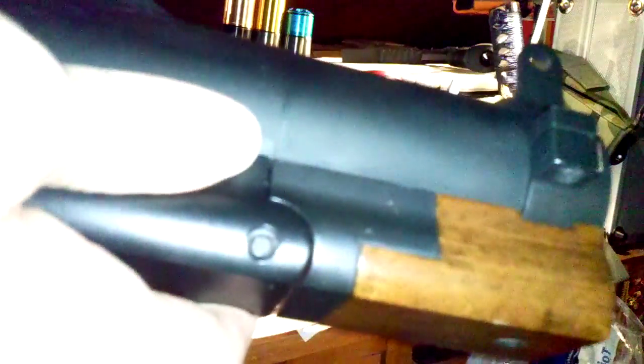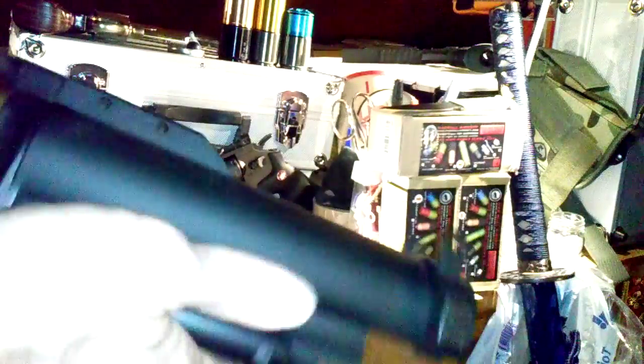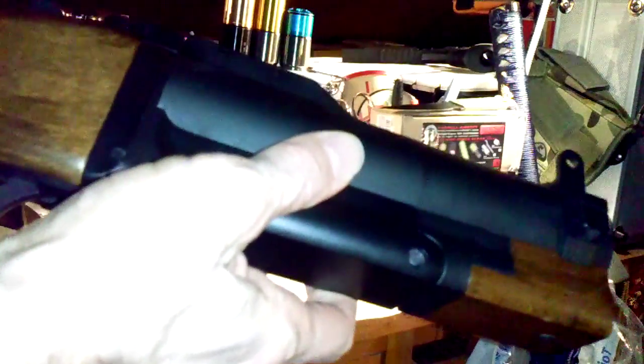KTA product test here. Today we want to test the M79 grenade launcher from King Arms, the 40 millimeter. Here are some details — all is pure wood and we have a very fine finish here. This is heavy.